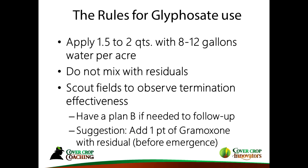Be ready to roll when the weather forecast lines up. If you mix glyphosate with residuals, you might get less control, so ideally don't mix them — come back with residuals later. Scout your fields and have a plan B in the bag in case things don't work out.